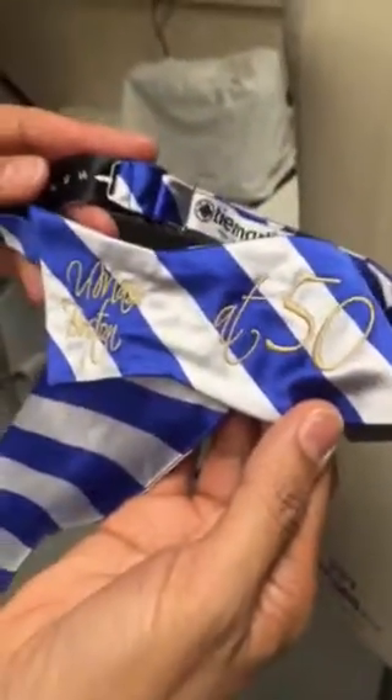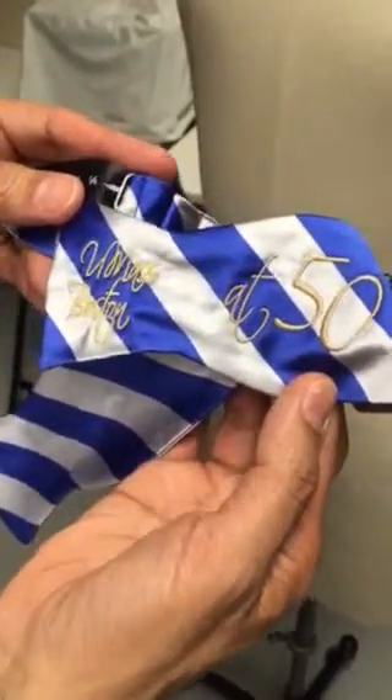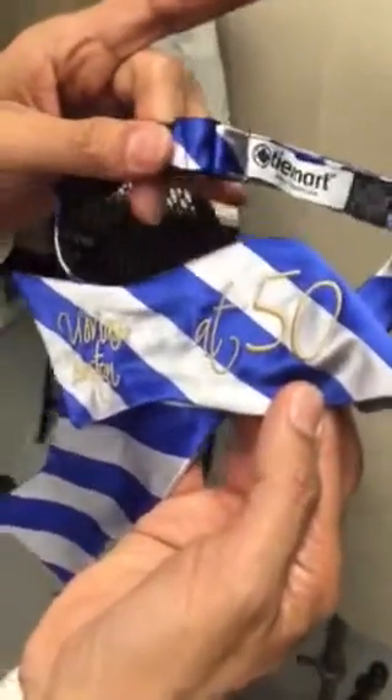We're going to demonstrate how to tie the bow tie with the iconic logo celebrating the 50th anniversary of UMass Boston. This is to give notes to our embroiderer so she can see where the setting needs to be placed.